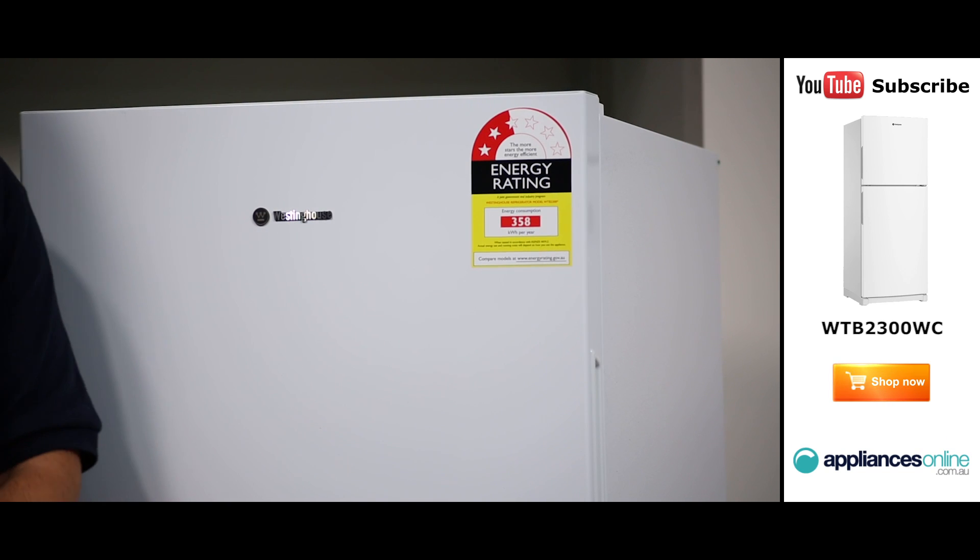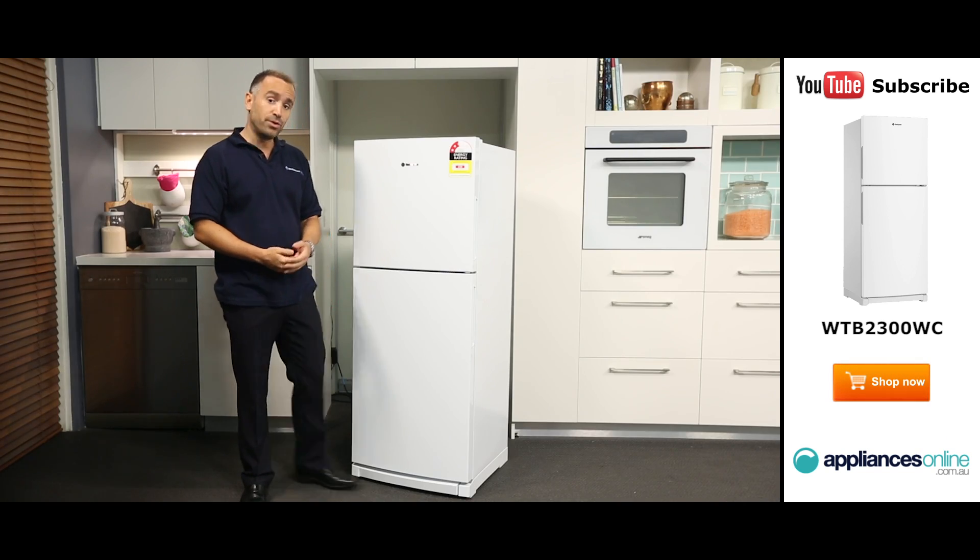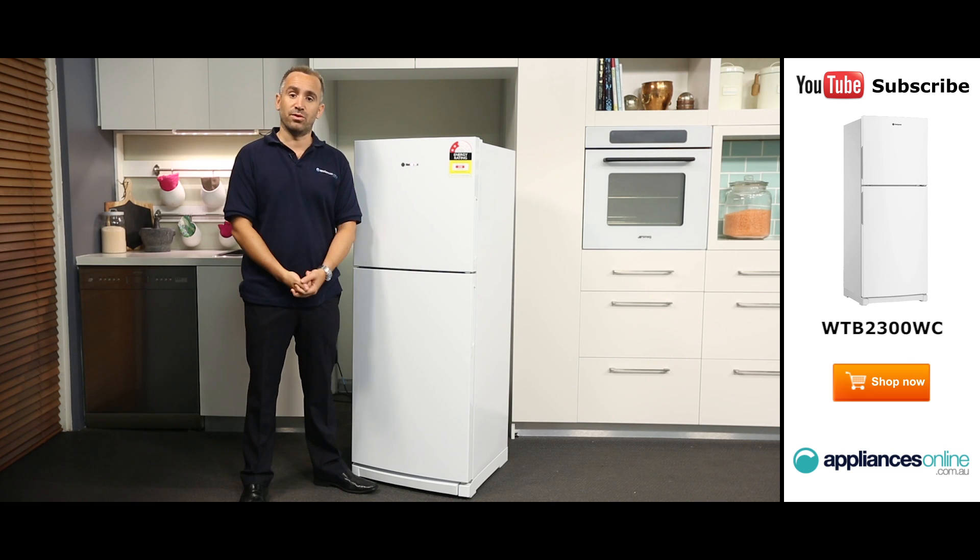The doors are right-hinged, and the handles are hidden for a sleeker, more stylish look. And if you prefer, you can reverse the doors with the optional conversion kit, which can be bought separately.